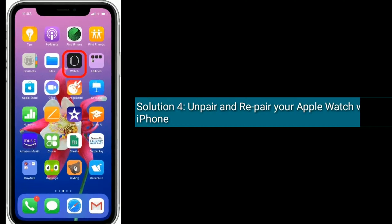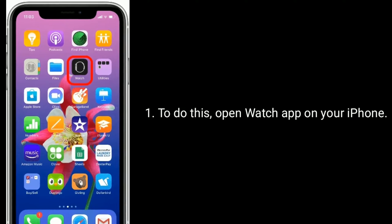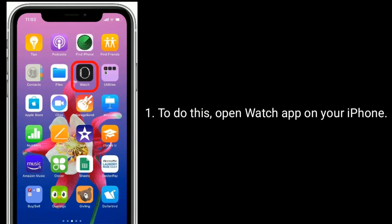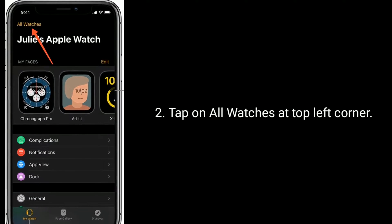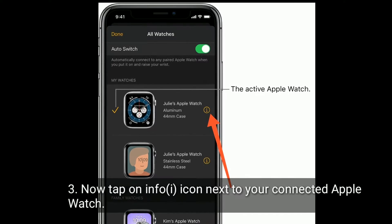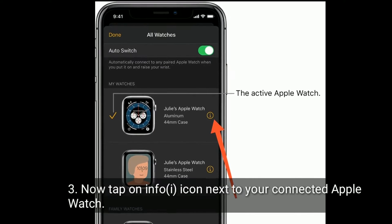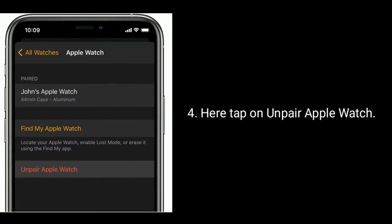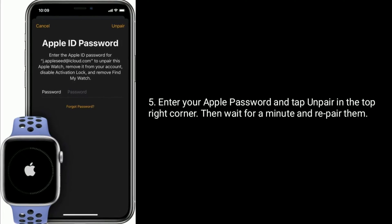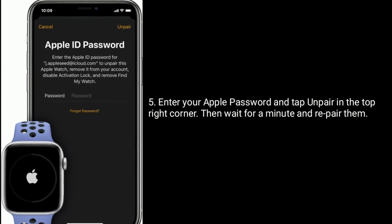Solution 4 is to unpair and repair your Apple Watch with your iPhone. To do this, open the Watch app on your iPhone and tap on All Watches at the top left corner. Now tap on the Info icon next to your connected Apple Watch, then tap on Unpair Apple Watch. Enter your Apple ID password and tap Unpair in the top right corner, then wait for a minute and repair them.